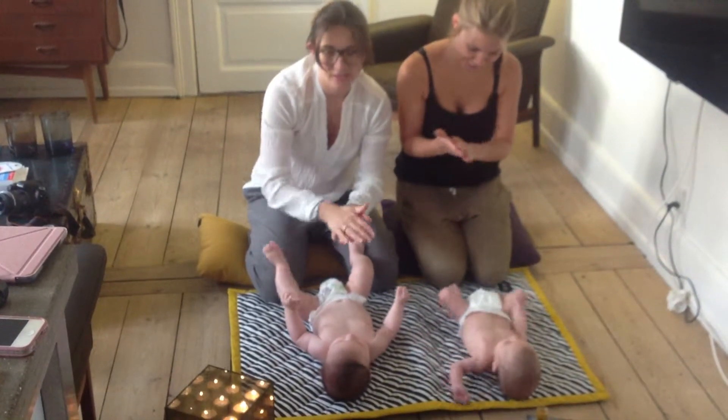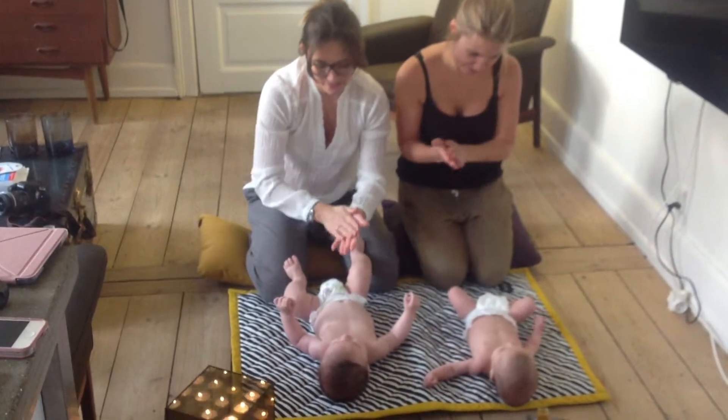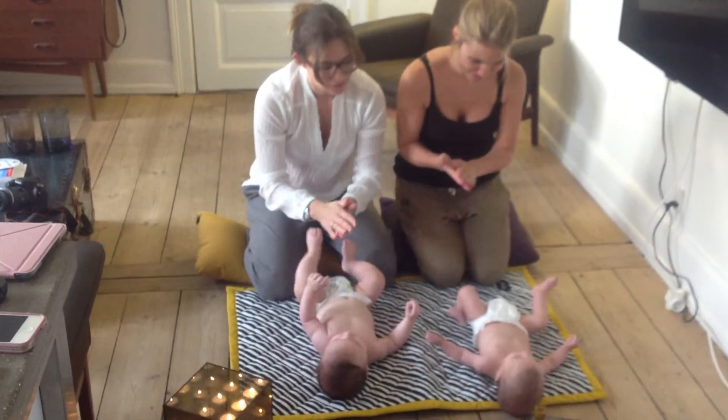These little ones just had their nap and some good milk, and hopefully they will enjoy this little practice. We're only going to take some of the exercises for the legs today.